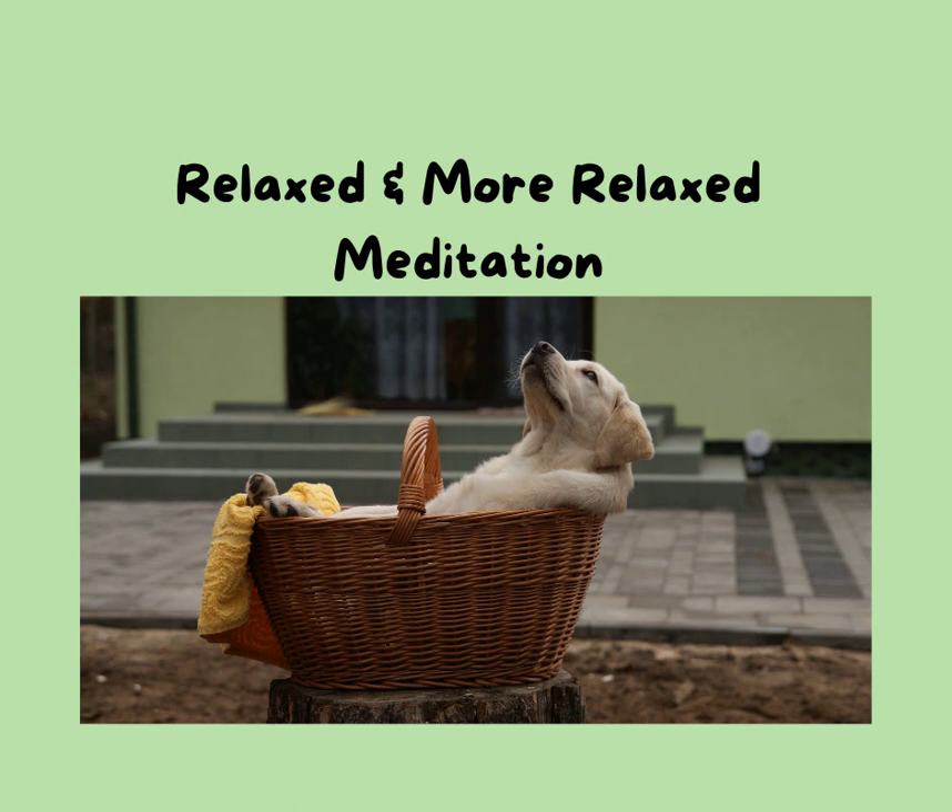And with each breath that you take, your awareness is on your body and on the sound of the bowl. It's like the bowl keeps you anchored to the moment — just this moment, just the now for you.